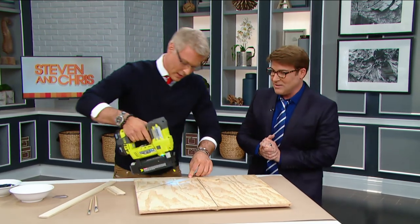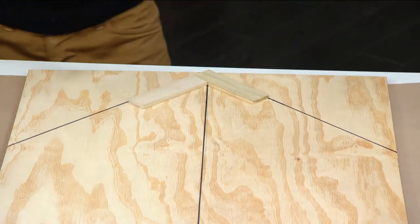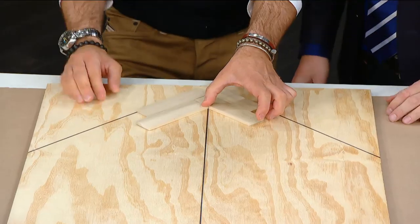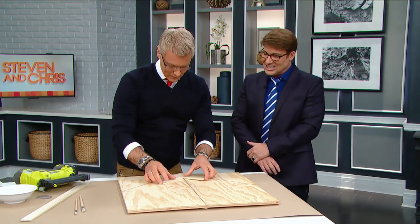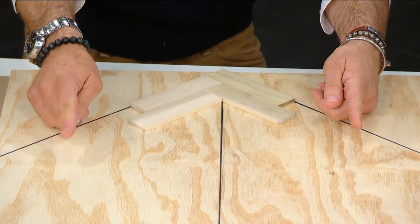We're going to lay in our second one and nail it down. So you can see where we're going — herringbone. It was perfect; Stephen doesn't do anything unless it's perfect. So what herringbone is, as you can see, this one goes in, this one goes in. Do you see where he's going with this? It's going to look great.